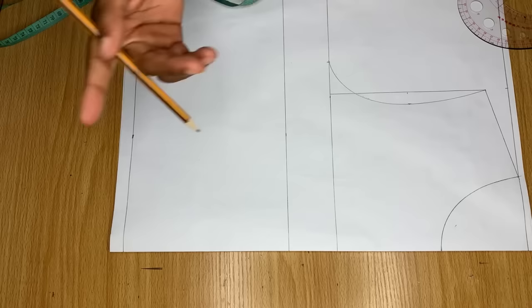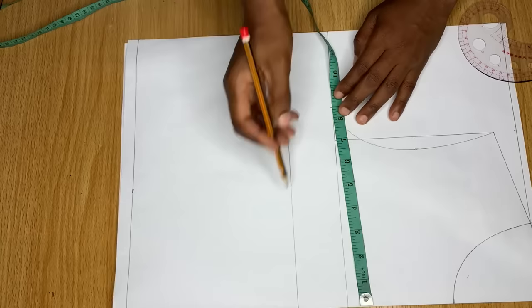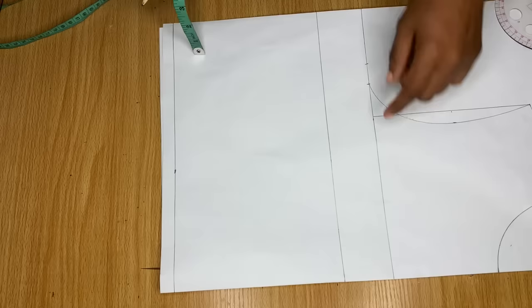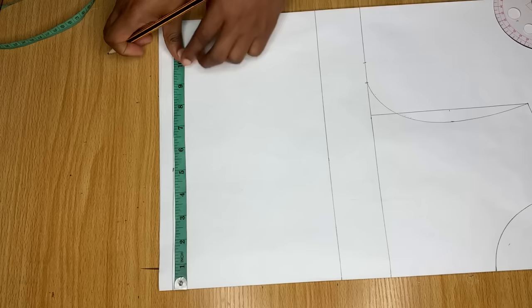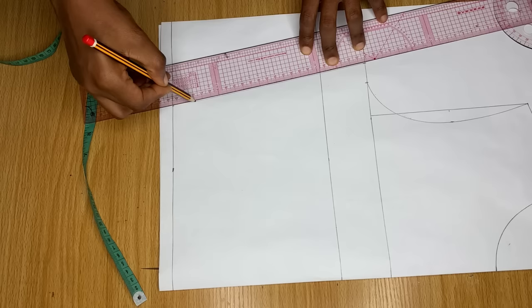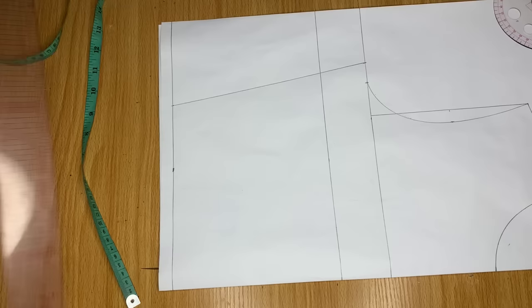Now I'm going to add my body measurement to this pattern. On the chest line, mark your bust measurement divided by four. I'm going to add one inch for ease — this is not stitching allowance, this is for ease because this top is not going to have a zipper, so I need it to be free on my body. On the end of the blouse, instead of using my waist measurement divided by four, I'm using my bust measurement divided by four. Then I'll join the armhole area to the waist area.